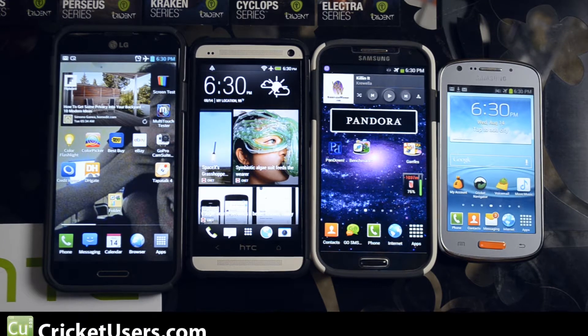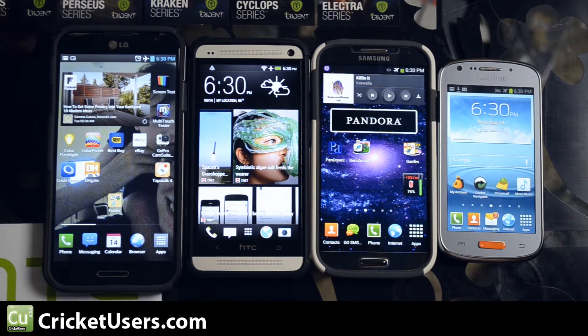Hello everyone, this is Chris with CricutUsers.com. You guys requested that I do a benchmark on the Samsung Admire 2. The benchmarks that I'm going to be performing, they're just a measurement tool.